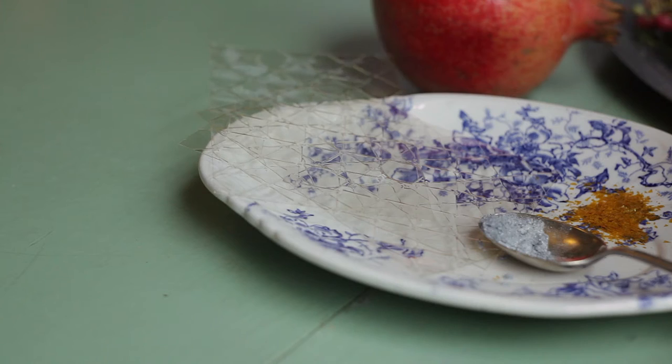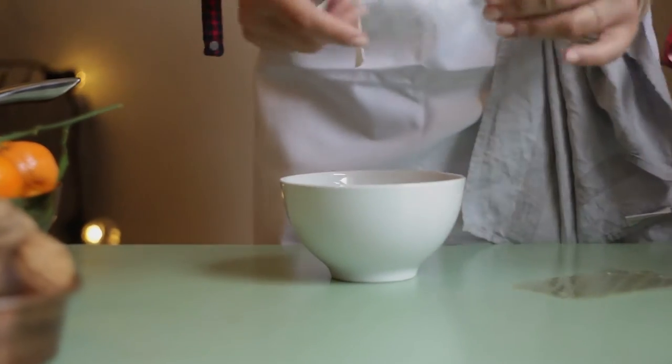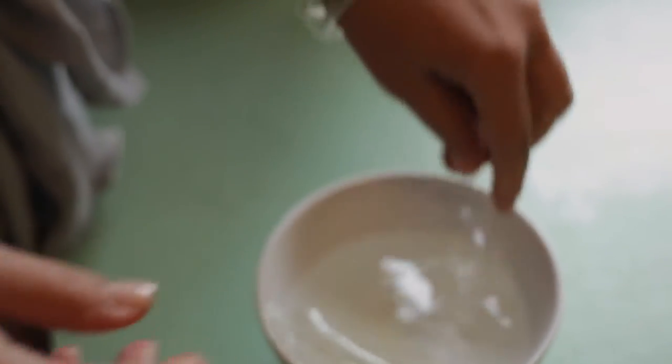First, I'm going to get my gelatin sheets and put them into cold water to soak. Just make sure the sheets are totally covered, and you can go ahead and leave those for five to ten minutes — not a problem.